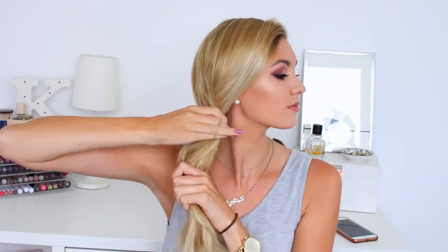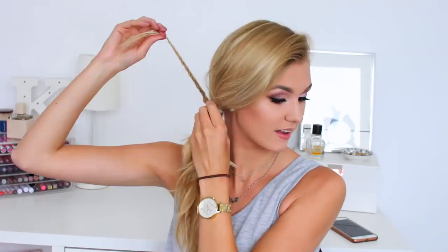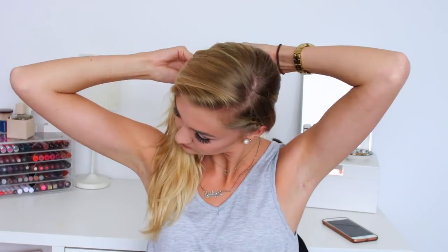Hairstyle number two is just a variation of hairstyle number one. I'm going to be taking my hair, putting it back into a bobble into a side ponytail, then continuing the braid and twisting it around the ponytail to cover up the hair bobble. This is hairstyle number two — very similar to number one, just with a side ponytail basically.